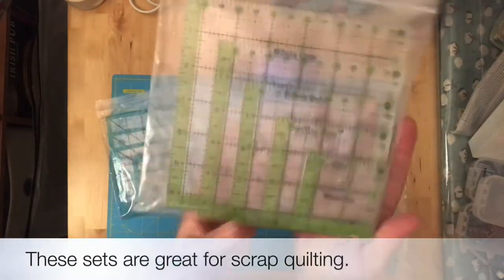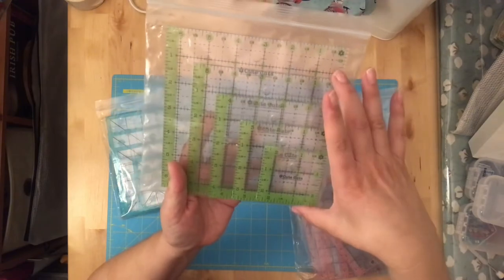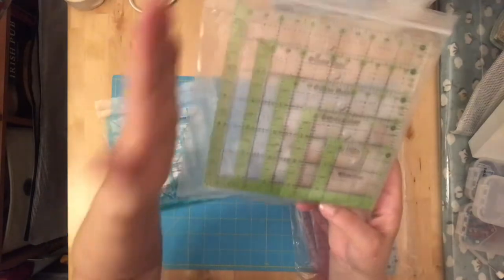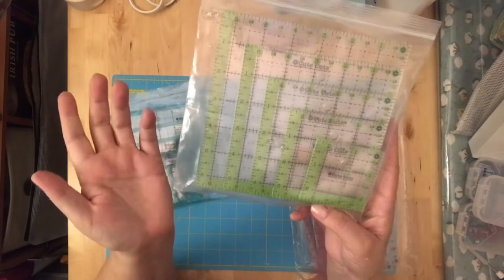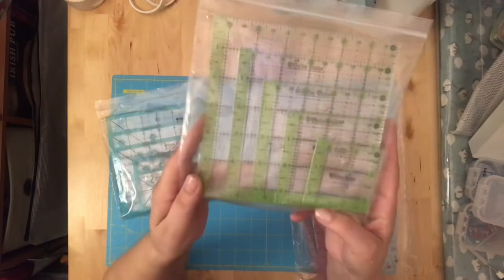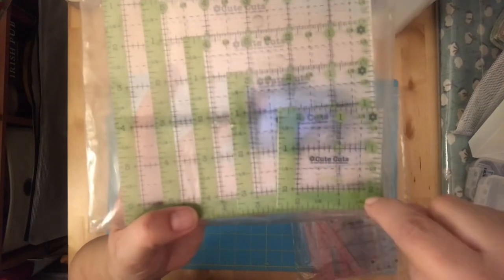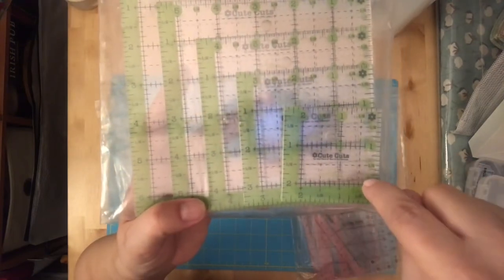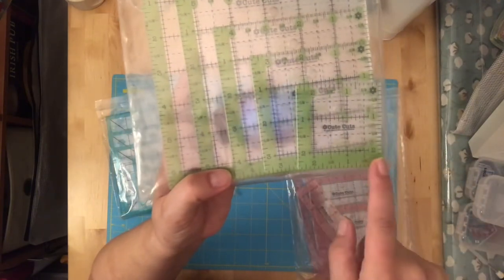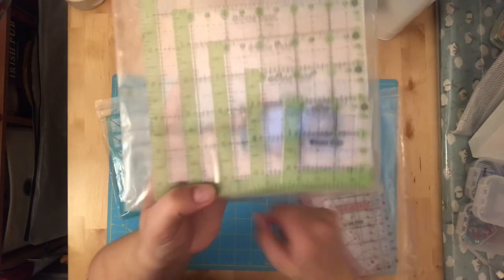She had a similar set that was all squares: a 2.5, 3.5, 4.5, 5.5, and 6.5 square. You can use these to square up blocks, or cut charm squares. The nice thing about these rulers is they're clear with a colored edge — the inside is the finished size after sewing, and the outside accounts for a quarter-inch seam on all sides, so it's a half inch extra total.